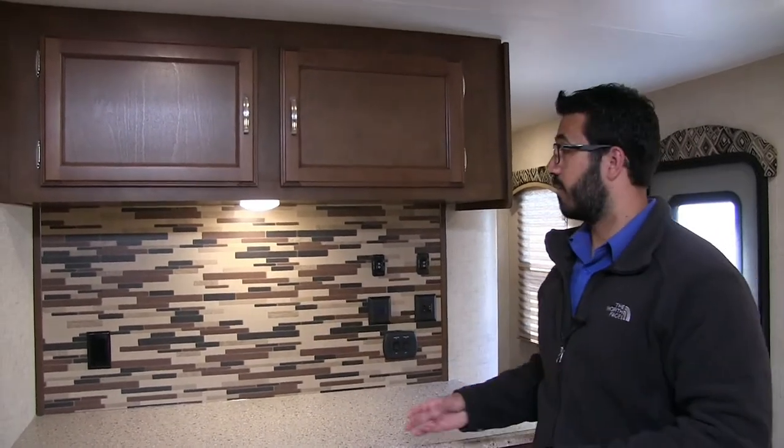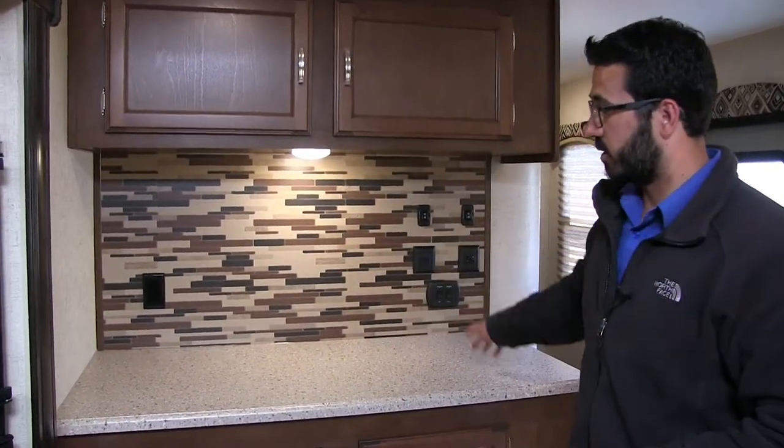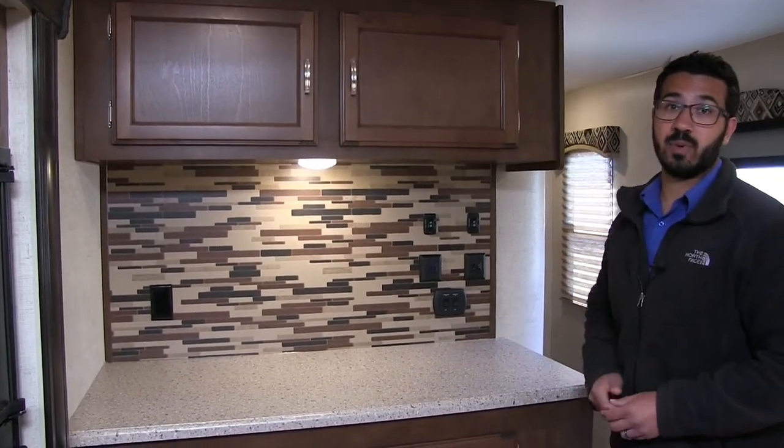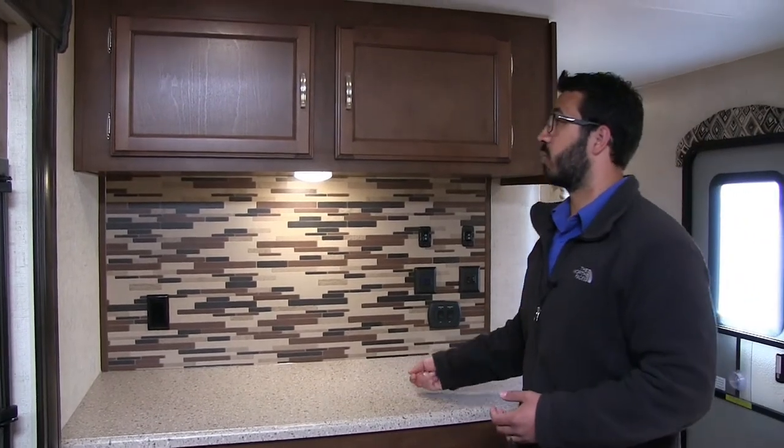Electrical outlet over here — if it were me, this is where I'd put my coffee maker. You can have a nice coffee bar here, whatever else you want to put here. If you want to put some decorations, you can do that. But it's big, so you have a lot of good countertop space here which you can use for entertaining guests, serving, or additional prep space.